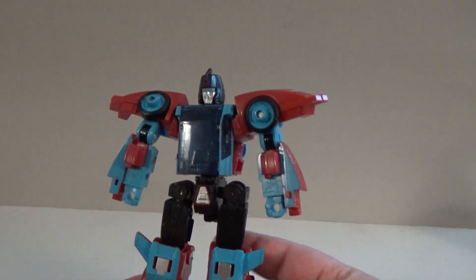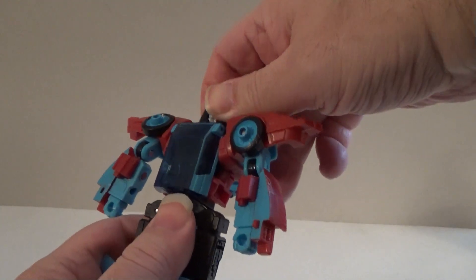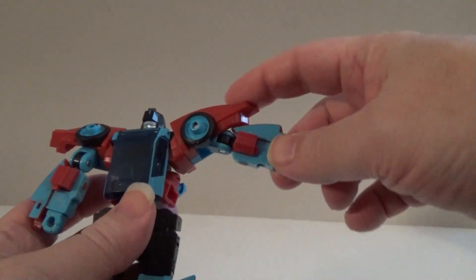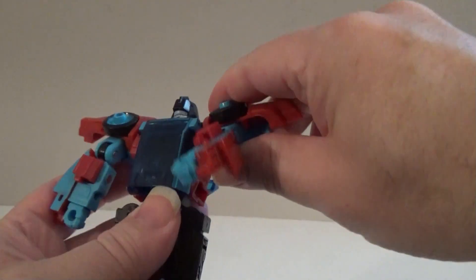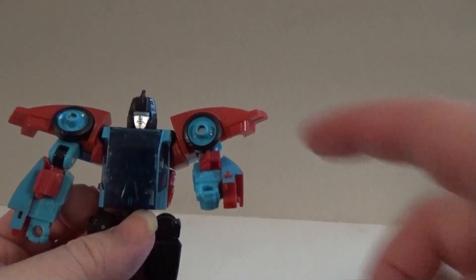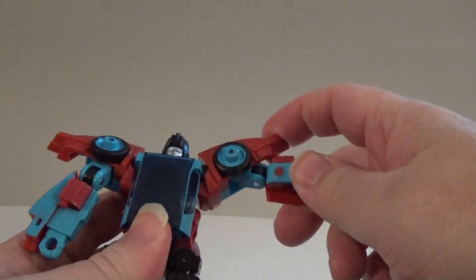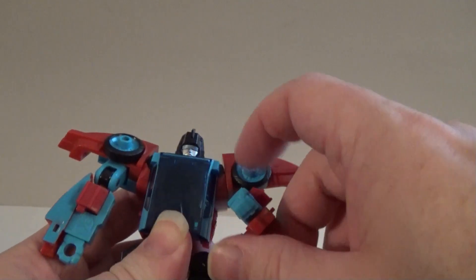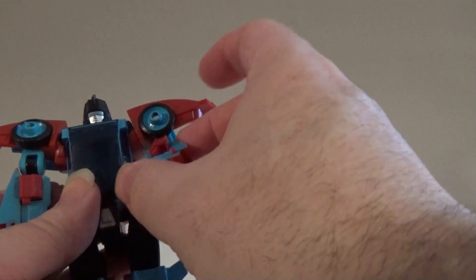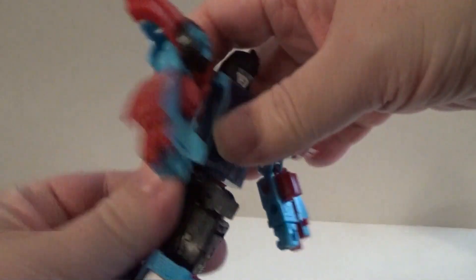Now let's take a look at Pointblank and his articulation. His head does turn from side to side — it's a bit stiff — and the head is on a bit of a ball joint, so it will rock up and down a little bit, not much. His arms can be raised out about so far, and they do rotate at the shoulder all the way. You can bend his arm at the elbow not quite 90 degrees due to some kibble on his arm that gets in the way of the tire. He does have a slight swivel but it's not quite enough to really call it like G.I. Joe battle grips. He can be twisted at his hips, so he does have some dance moves going for him.